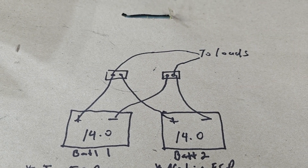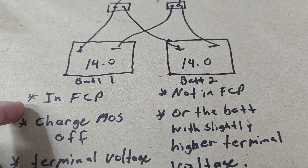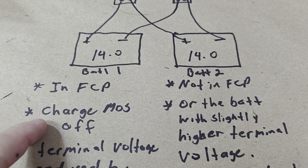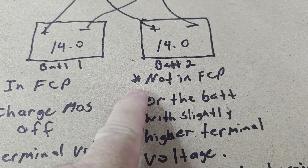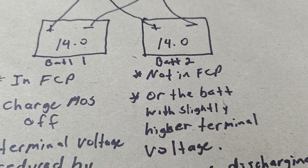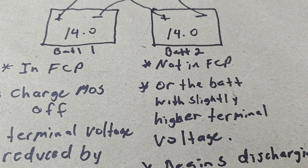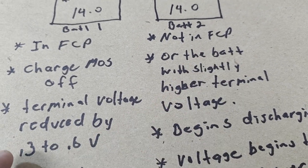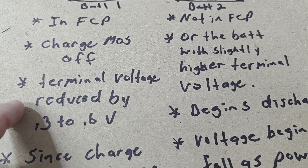Once those two criteria are met for 10 seconds, full charge protection will be set. If full charge protection is set in battery one, the charge MOSFET gets shut off. In battery two, let's say it lagged a little bit and was not in full charge protection — or if they both reach full charge protection, one will be at a slightly higher terminal voltage than the other.